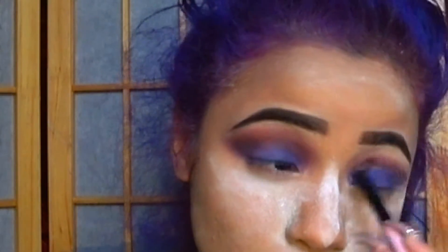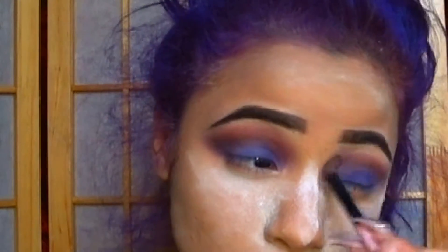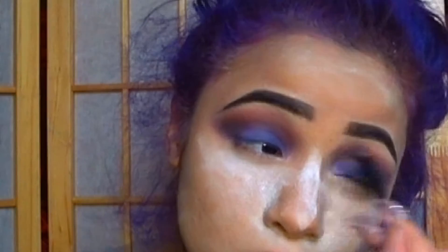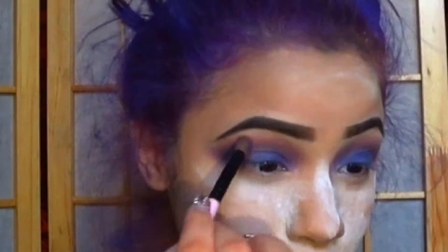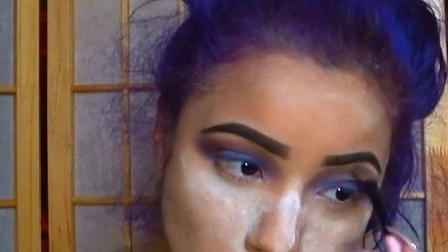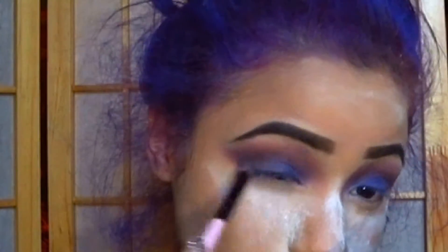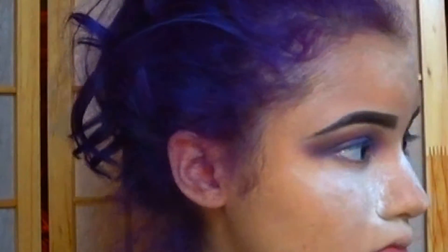Same with the other eye — blend for as long as you want. I kind of found it difficult using these products to blend out; I found it very hard to blend. I guess that's what happens when you get lower-end products. It's very pigmented but it's hard to blend. So I try using my finger — the warmth of it — to keep blending and smooth out any harsh lines.